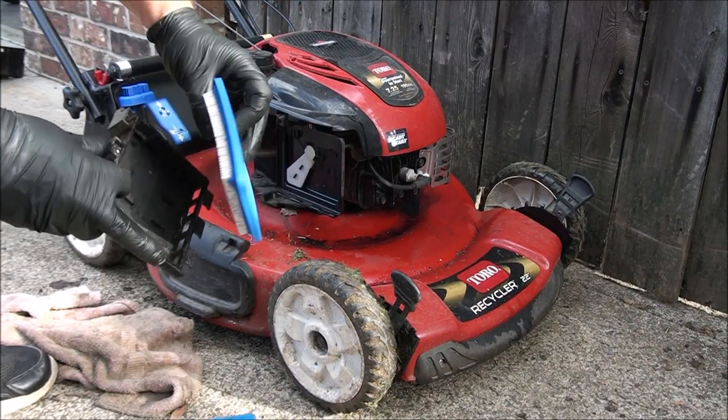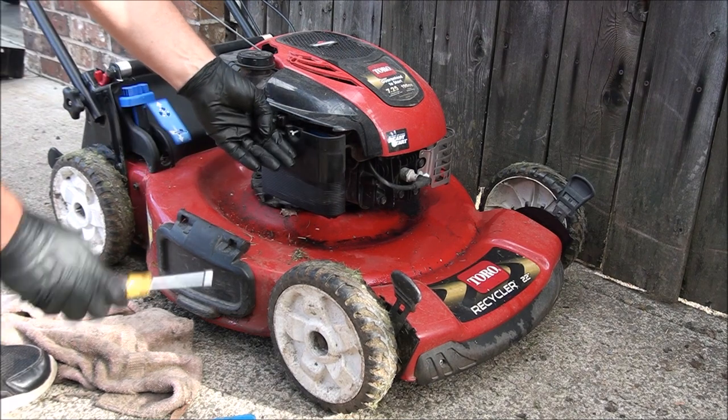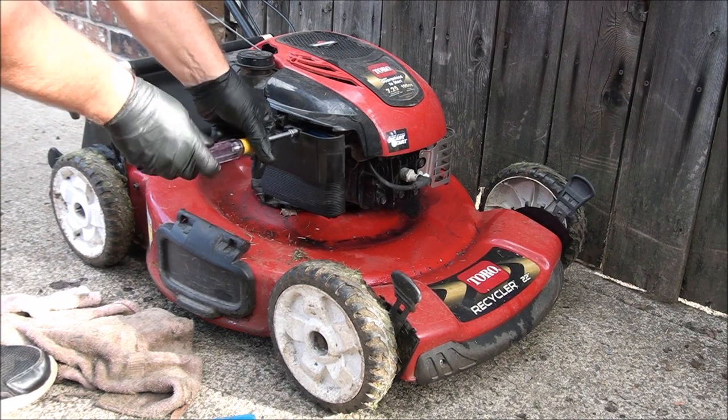I have a new air filter here. So now the mower can breathe again.